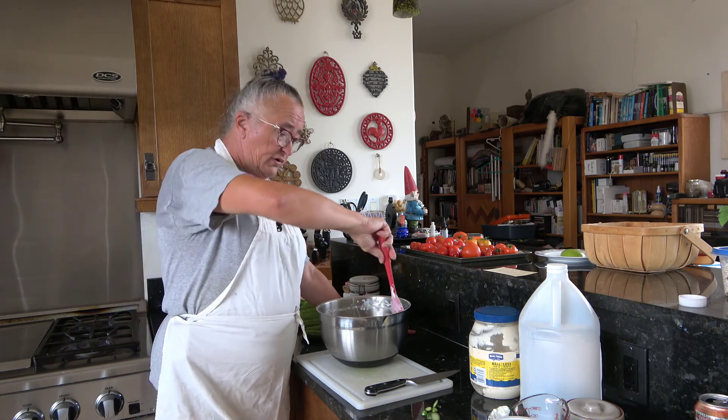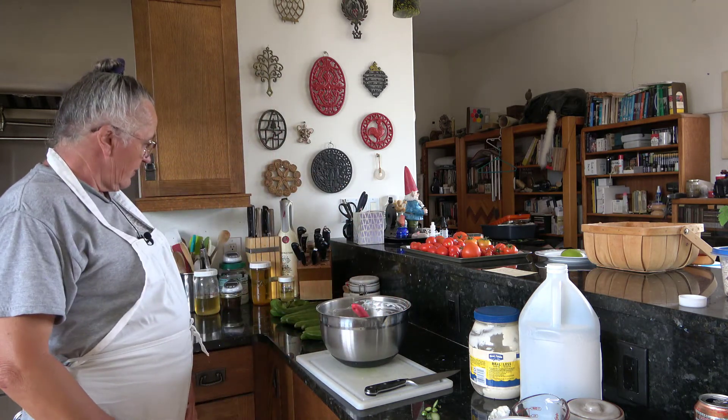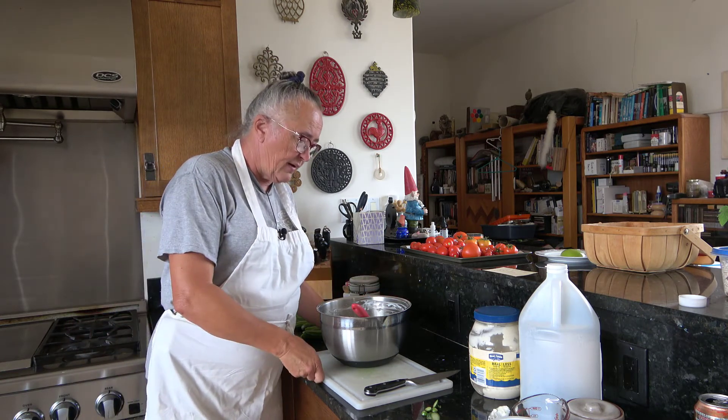I hope you enjoyed this. We obviously still have cucumbers, so I'm going to have to come up with another solution for them. But at least there might be a little bit more room in the refrigerator today. Be sure to like, subscribe, and hit that notification bell — we're going to be doing lots more stuff. We have lots of veggies coming off and we'll be doing garden tours, greenhouse tours, and all kinds of stuff. Until next time, bye.